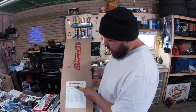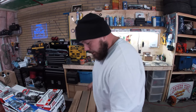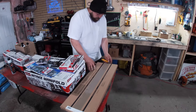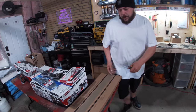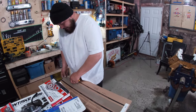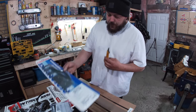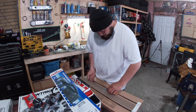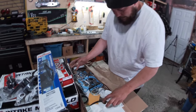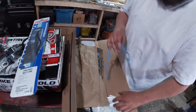Here I've got the Fel-Pro full engine gasket kit for the Oldsmobile 455. Comes with everything you need - head gaskets, exhaust gaskets, full gaskets. The only gasket this doesn't come with is the intake manifold gasket, and that's because the OE is an end rail pan style gasket. What I ended up doing was getting the Fel-Pro performance gasket for the intake. Right now we're just searching for our timing cover gasket here - every gasket you need. Found it - just a paper gasket.